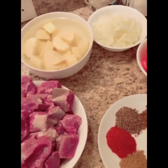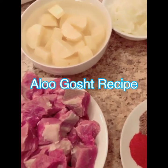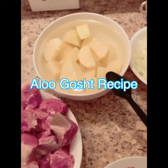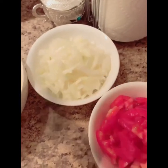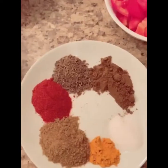Hi everyone, welcome back to my channel. Today I'm making Gosht Aloo Salan with plow. So let's start. What we need: here is two large potatoes, one kg mixed beef, one large onion, and three medium sized tomatoes.